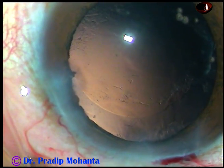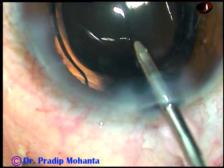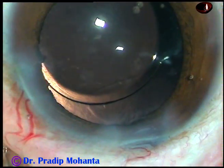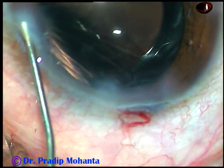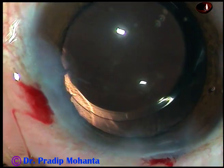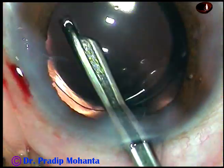I have cleaned the cortex, and now a foldable intraocular lens is being placed in the capsular bag. The anterior chamber is kept formed by irrigation and the lens is implanted — we can call this hydro-implantation. The side ports are then hydrated, meaning the stroma on either side of these stab wounds is hydrated. The stroma thickens and the stab incisions close, becoming watertight. This is the final lavage of the anterior chamber.